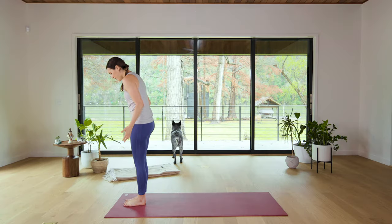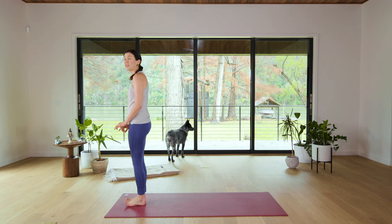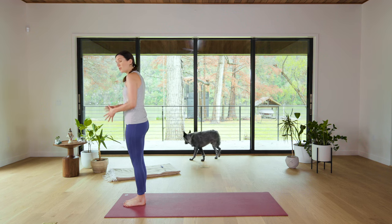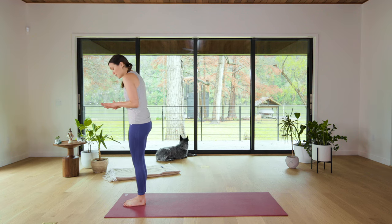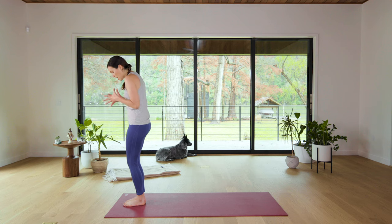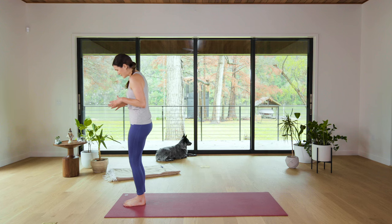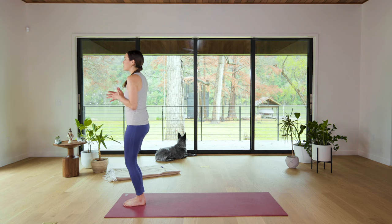Go ahead and release the hands and take a look at your feet. Lift your toes, feeling that connection to the ball joint of the big toe mound, the ball joint of the pinky toe mound, and the back two corners of the heels. As we progress incorporating more balancing postures, we're gonna really focus on this connection. We call this Four Part Equal Standing or Samasthiti — creating a nice strong base in the feet to stand upon.